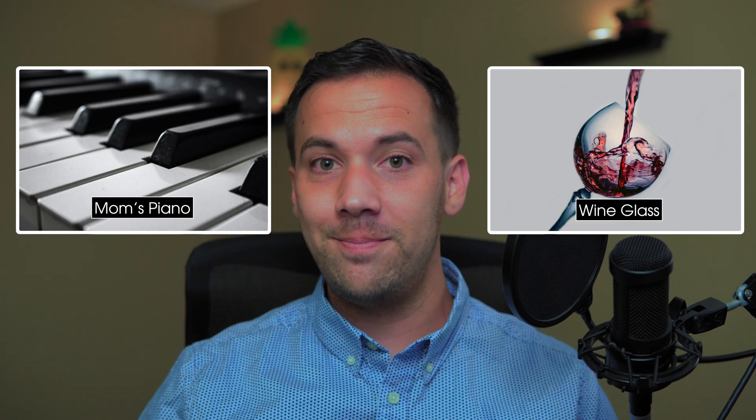I'm going to use some of the Catherall Audio sample libraries to demonstrate these pedals in this MainStage concert. We're going to use the Mom's Piano and then the Wine Glass. I'll have links to both of those down below if you want to check them out and download them. Now I can press down on the sustain pedal to test it out. That's how you'll set up your sustain pedal in MainStage.